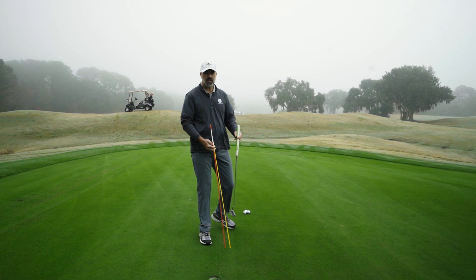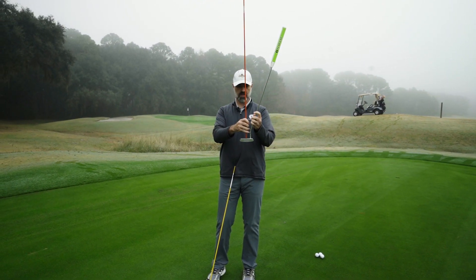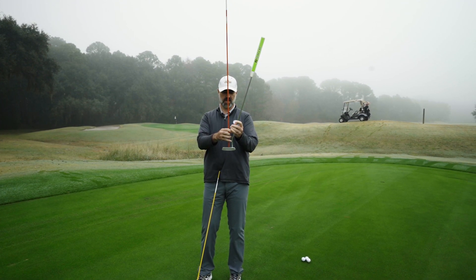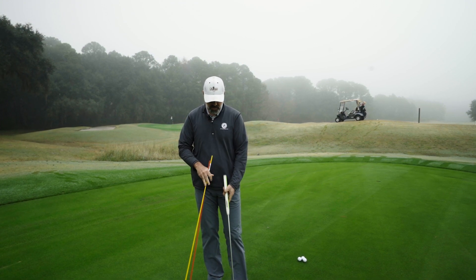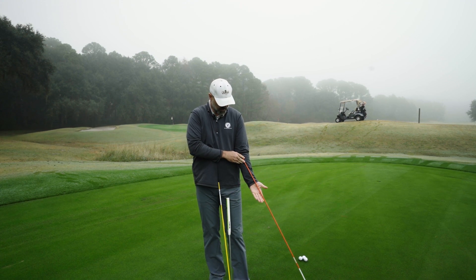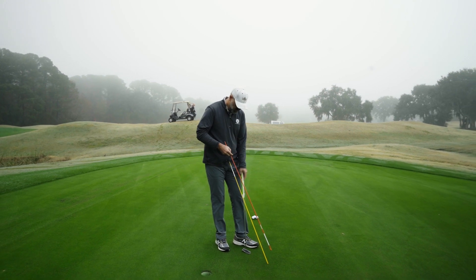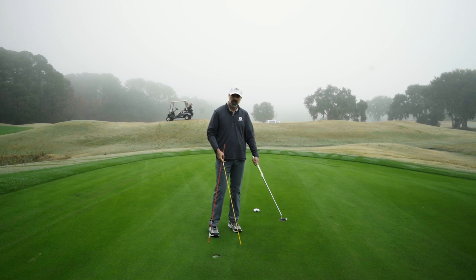Most putters, just for everyone who might not know, are set at about a 71-degree lie angle, meaning if vertical is 90 degrees, the putter shaft would be 19 degrees off vertical — or 71 degrees up from horizontal. As you may know from our other videos, the carrying angle of the forearm for most people as they hold their arms down to their sides is going to be between about 73 and 77 degrees. So if you have a putter lie angle of 71, it obviously will not match your forearm, which will cause you to squeeze the grip harder.